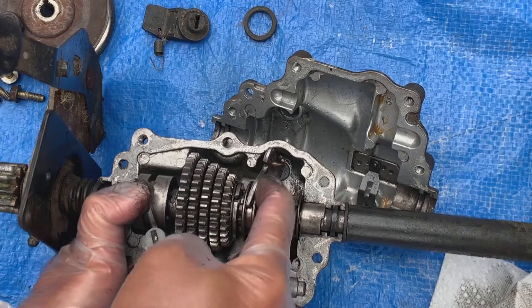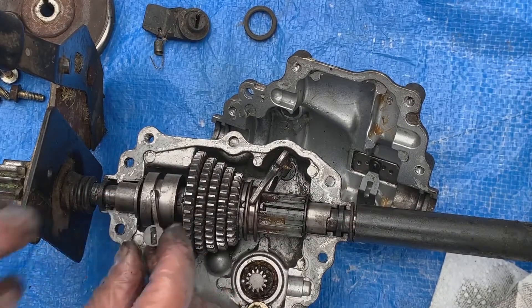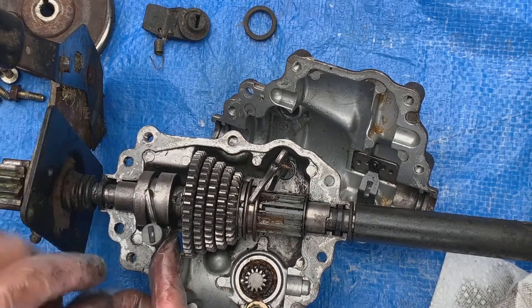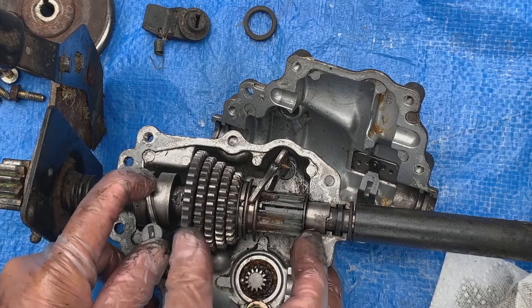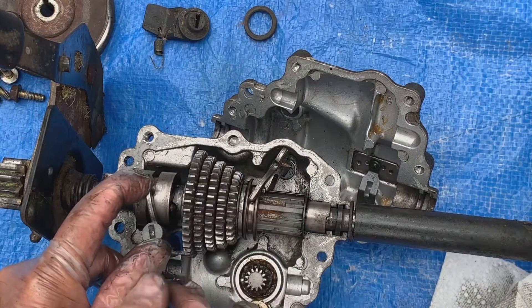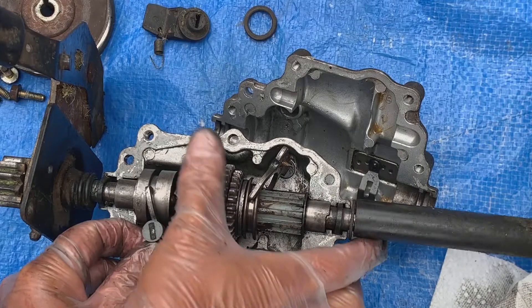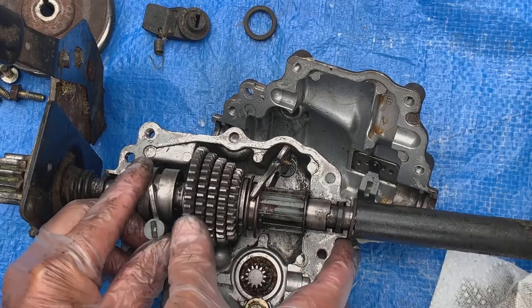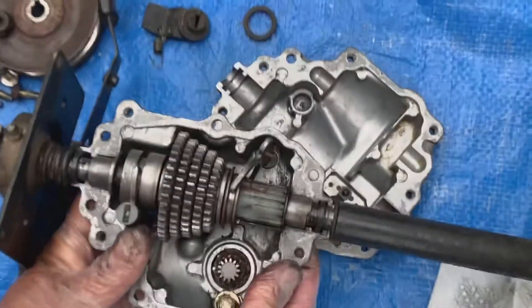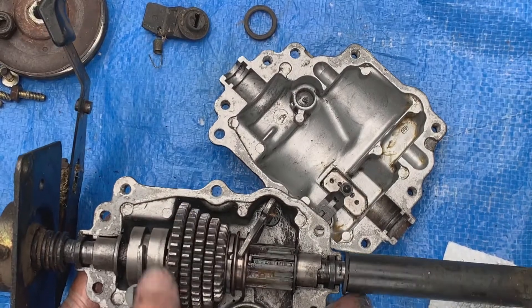I'm going to select this gear first so we can see the drive shaft moving. When this collar is shifted outwards, you get free rotation out of the gear cluster without rotation of the drive axle. But then when we move the selector in, now we can see the drive axle is moving together with the gear cluster.